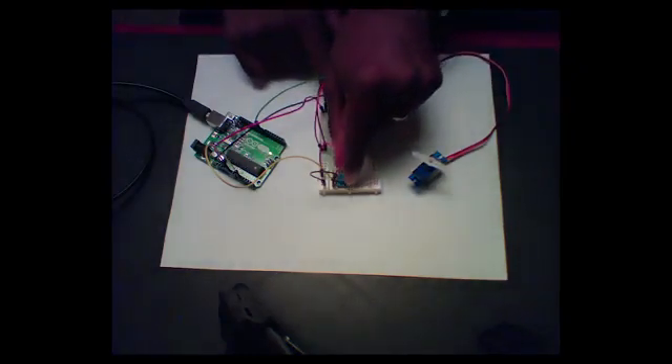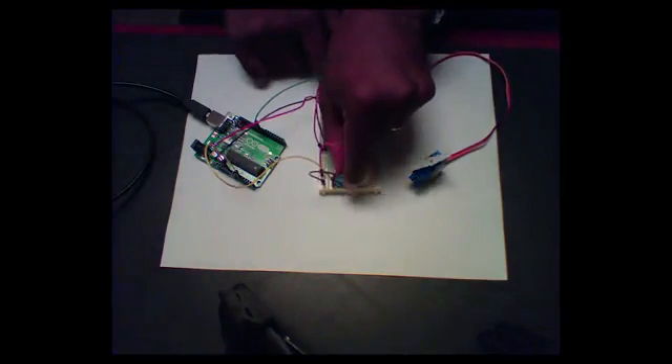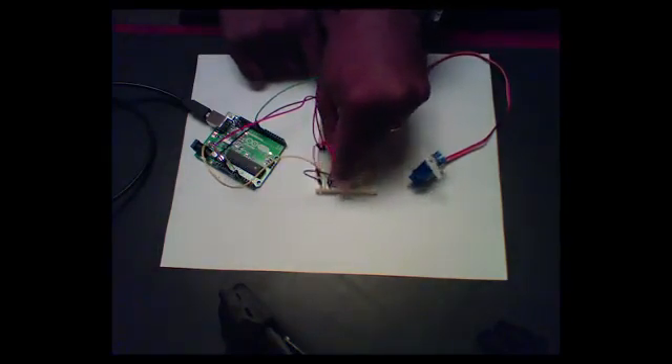Let's go ahead and turn this — there it is, it's working just like I wanted. I turned the potentiometer, and the servo turns.